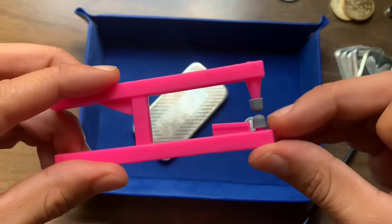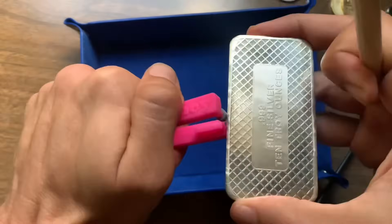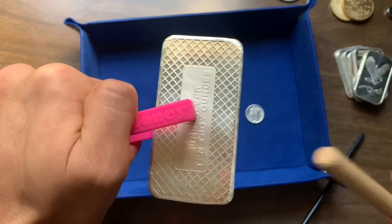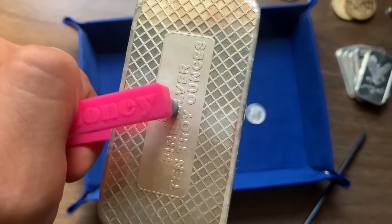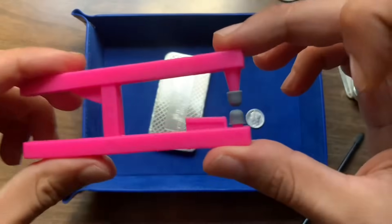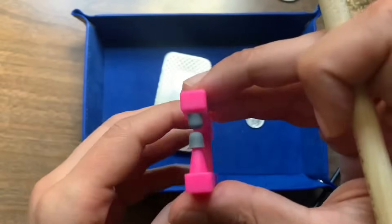Tip number seven: the looser the grips, the longer the resonance. So when you're trying to ping a 10-ounce bar, it is beneficial to put a little bit of pressure on the grips while it's pinging, so it's not gripping down so hard on the bar and it allows it to get that extra little bit of resonance. What may happen when you do that is the device gets overstretched and it won't be able to grip a small coin like a dime anymore, so you'll need to readjust it back down.